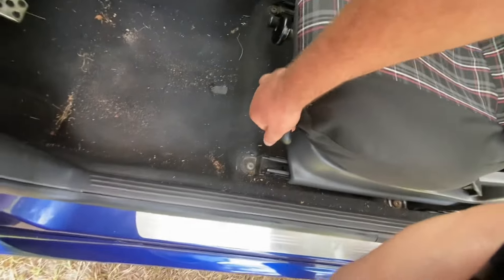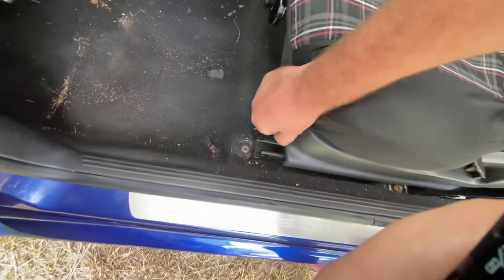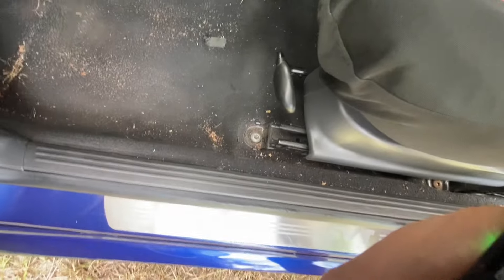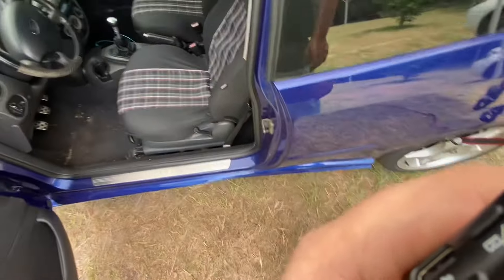And then your typical slide right here. And then this — I don't know what that does, or maybe it's a height adjustment. I don't know. I'm sure it does something cool.